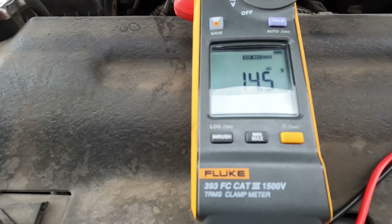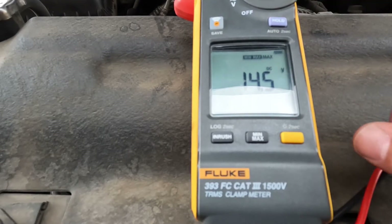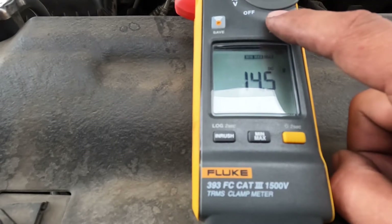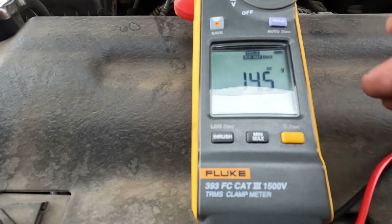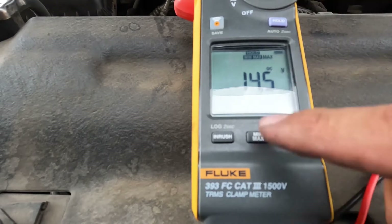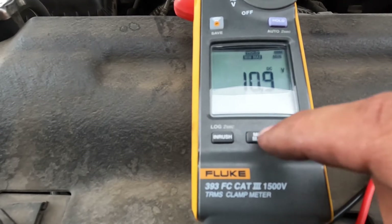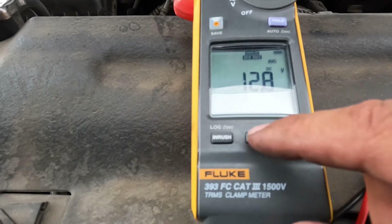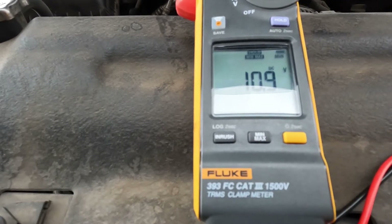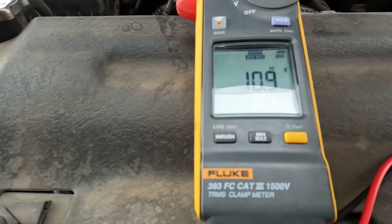With the alternator running we're looking at 14.5 volts. There's a hold button up in the corner — hold that for a couple seconds to lock in the information. Scrolling through: 14.5 is the max. The minimum is 10.9 volts, and the average is 12.8 volts. Right there the minimum should tell you it doesn't have enough juice to start.